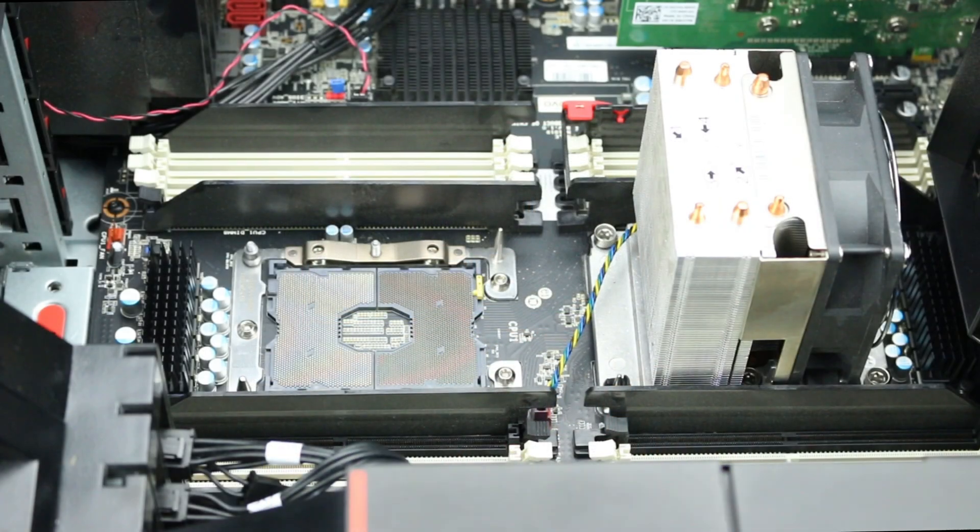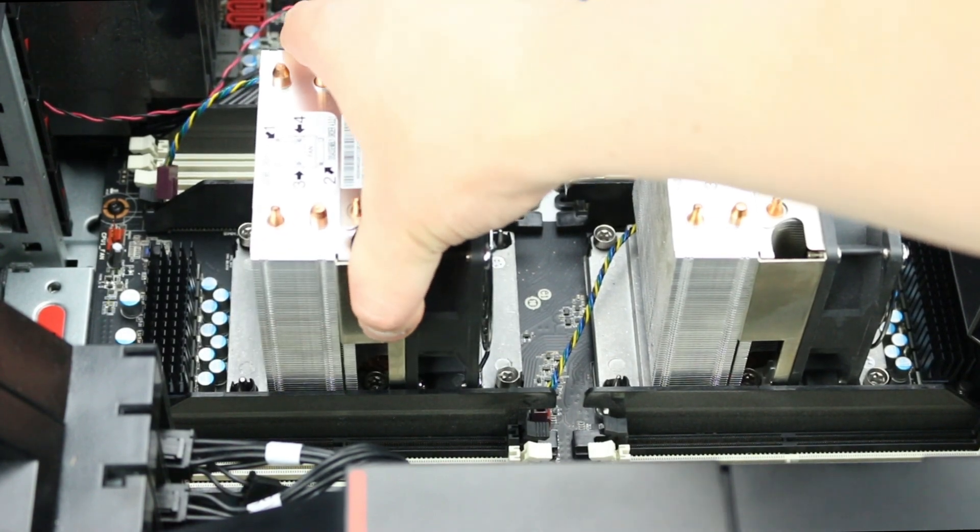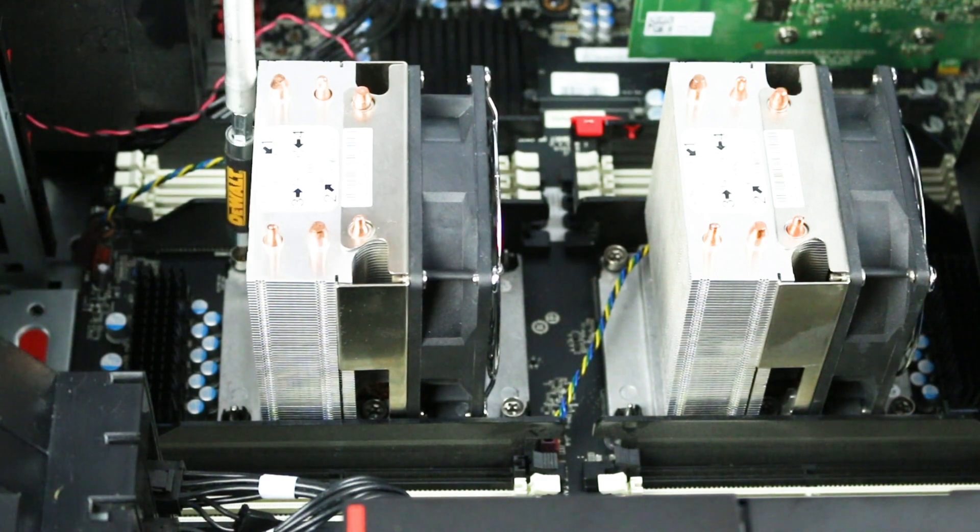Line up the holes on the motherboard with the screws on the heatsink to secure the heatsink to the motherboard. Be sure to fasten the screws in the order displayed on the heatsink, starting with one, and don't forget to plug in the fan.